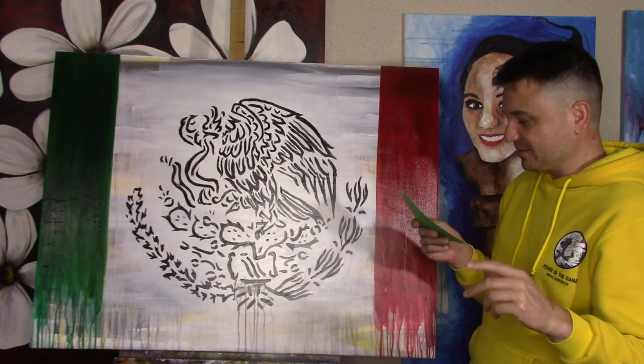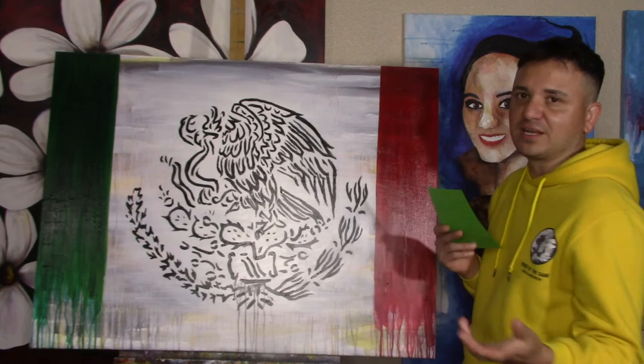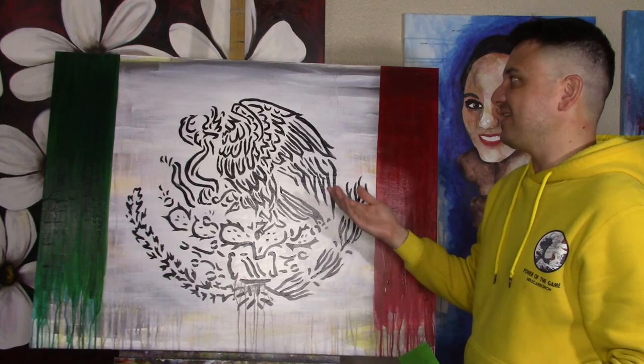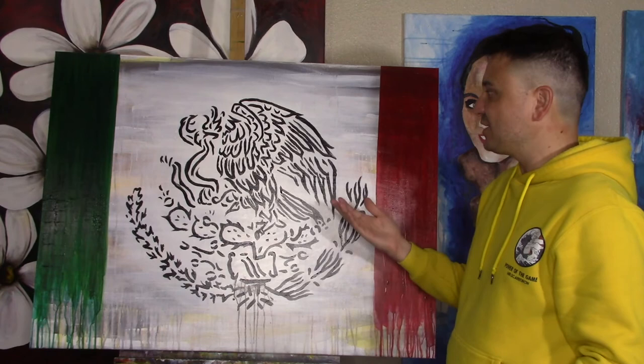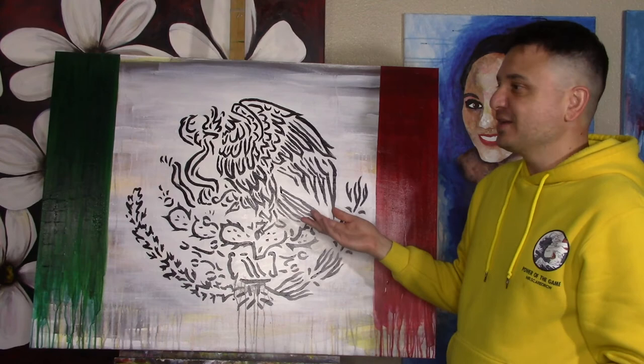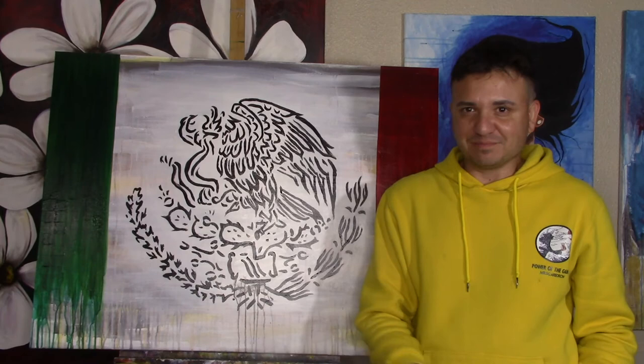It's cool to look at the previous versions of the flag and how they varied. The green means hope, the white is union, and the red symbolizes the blood of the heroes — and even what the colors mean has changed throughout the years. The eagle eating a snake on top of a prickly pear cactus has always stayed the same. This was a sign to the Aztecs that they were to create their city, Tenochtitlan, where they saw this image in the middle of a lake. They built their city there, which is now present-day Mexico City — my second home.